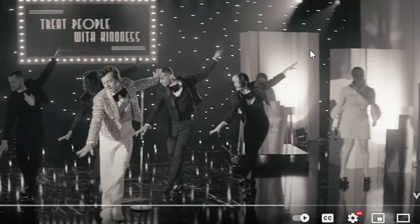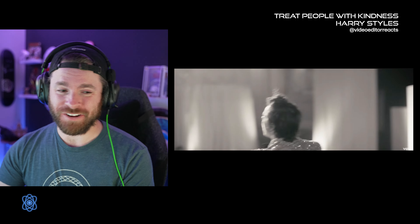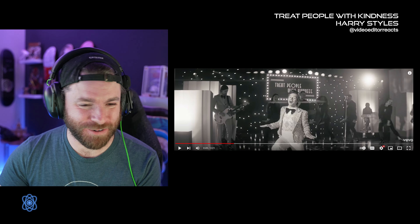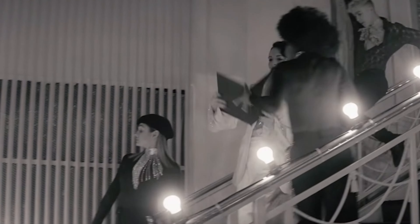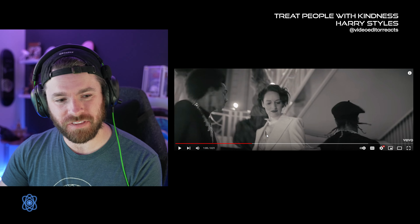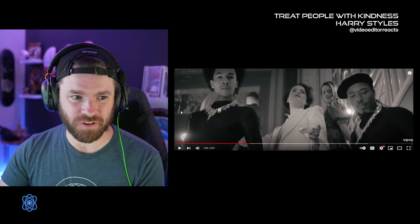Yeah, that girl over here with a tambourine is not doing anything — she's just kind of dancing. Hey, she's still in a Harry Styles video. I love how he's flying up while he's singing higher. That's amazing. This set piece is so much fun. That looks like it was done on a gimbal because we're going down the stairs with her and there's absolutely no bump at all. And again, with these contrasting colors, it looks frickin' awesome.